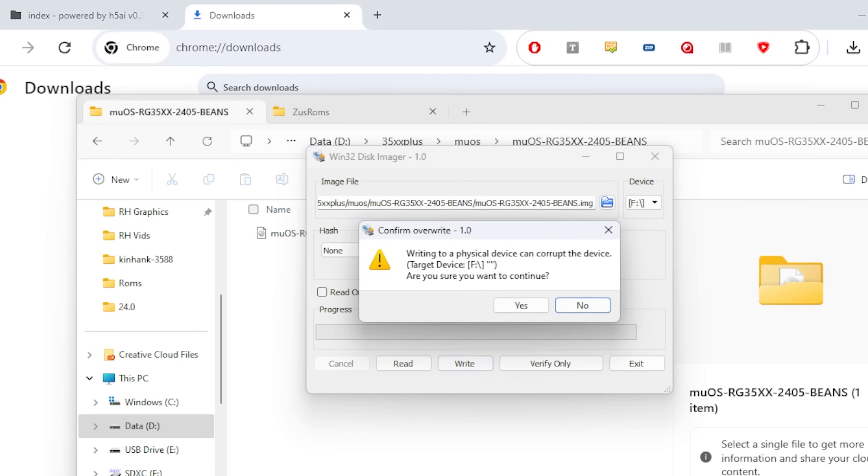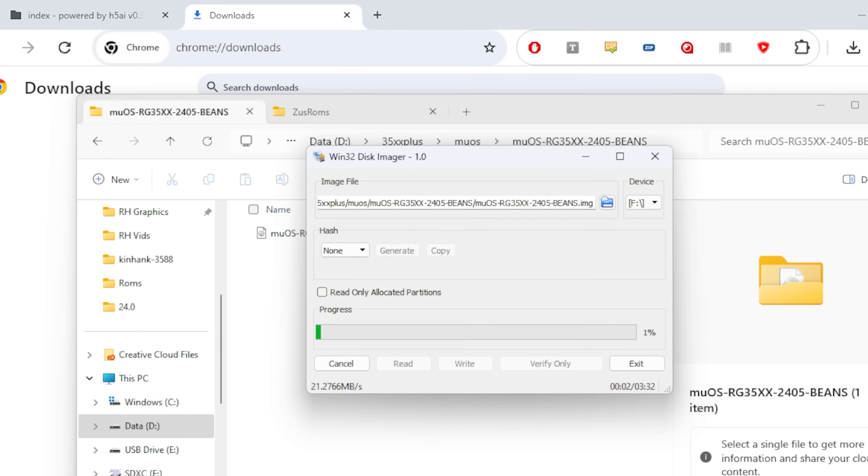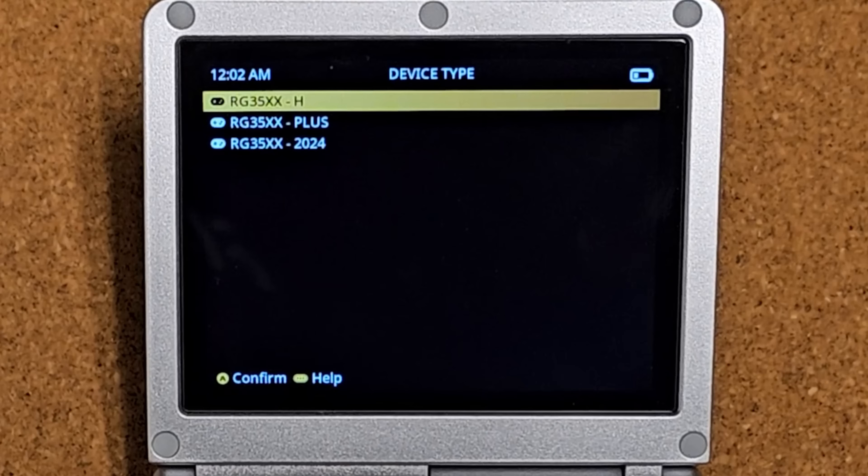And then you play the waiting game. I can speed time up with my editing powers. Put the SD card into the handheld, power it on, and you will be greeted with a screen that says Device Type. If you're using the SP, you're going to want to pick Plus.